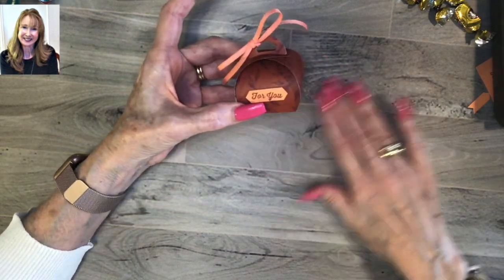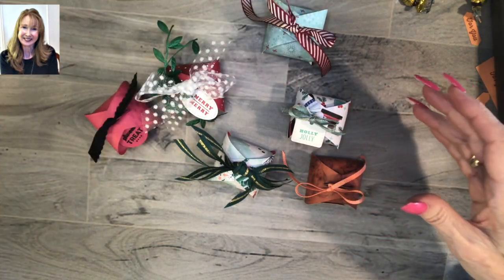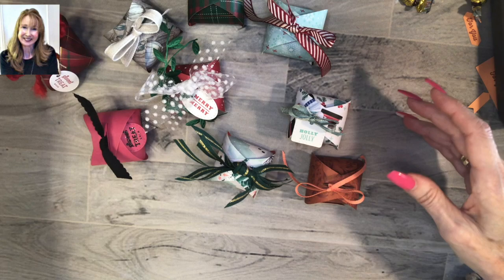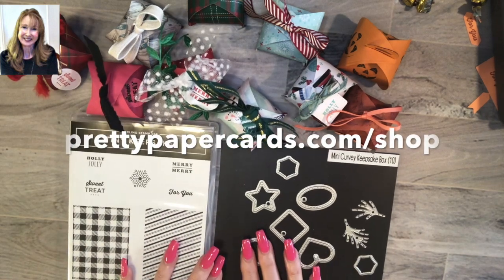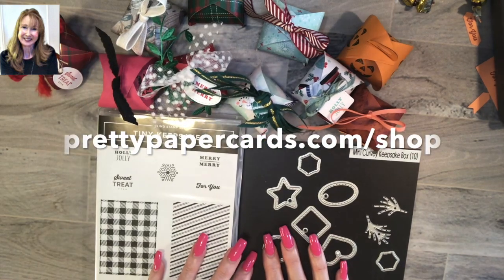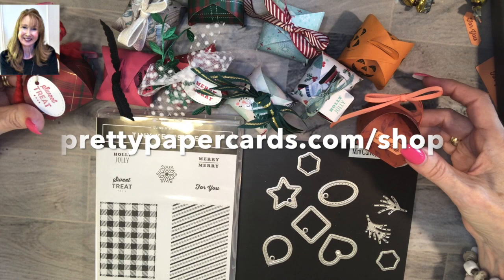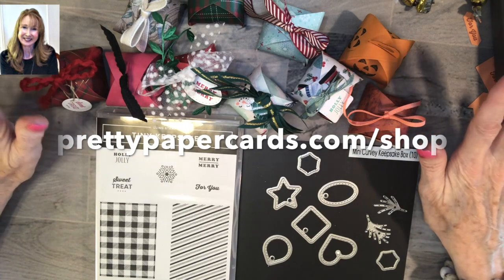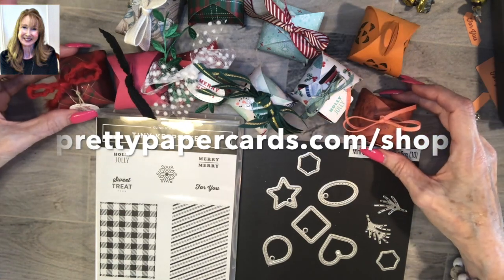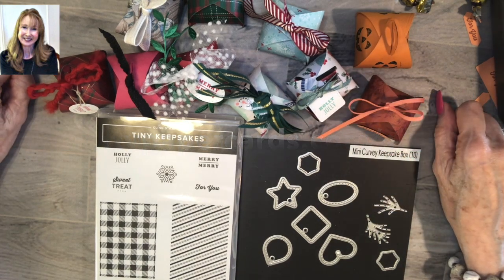There they are - all the adorable darling little mini curvy keepsake boxes. I just think they're so sweet. I would truthfully say candy kisses are the way to go. Here's the bundle and it's 10% off. I hope you'll shop with me - Peggy Noe, PrettyPaperCards.com. I'll put all the links you need down below. Have a wonderful time giving treats this season, be it Halloween, Thanksgiving, Christmas - you could even make some of these for Hanukkah, I think that would be fabulous too. Thank you so much for stopping by today and have a great rest of your week, bye bye!